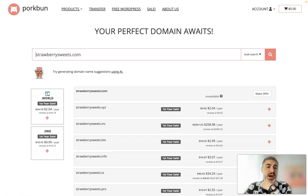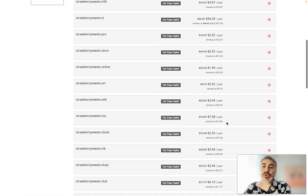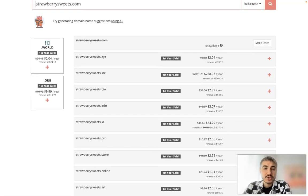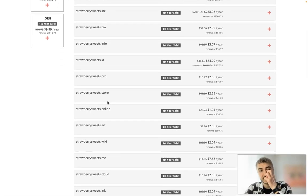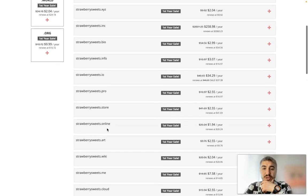The one I typed in is not available, but the system shows you other related domains with the name you typed in. For example, there is strawberry sweets dot bio, strawberry sweets dot info, strawberry sweets dot io, strawberry sweets dot store, strawberry sweets dot online — there are a lot of options to choose from.